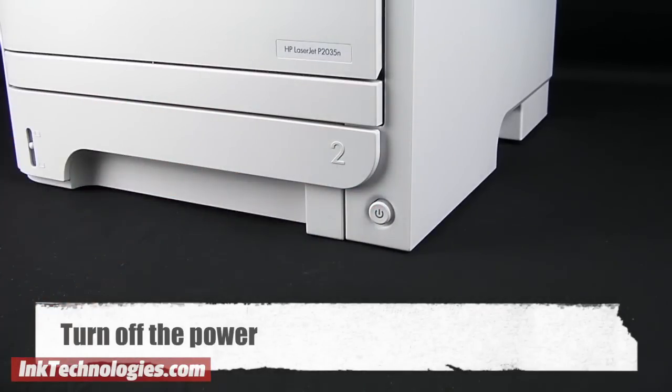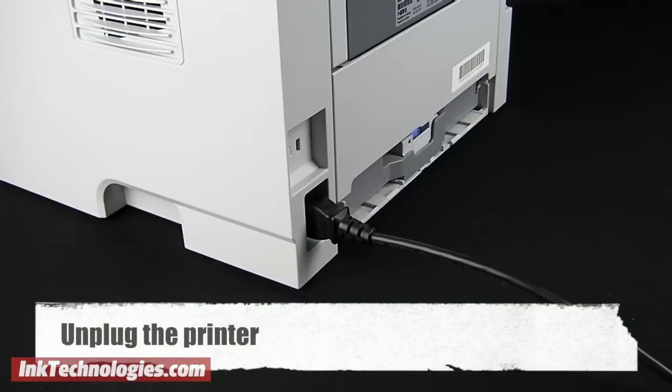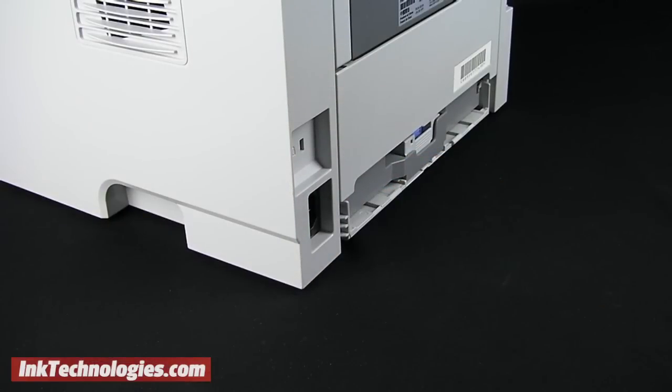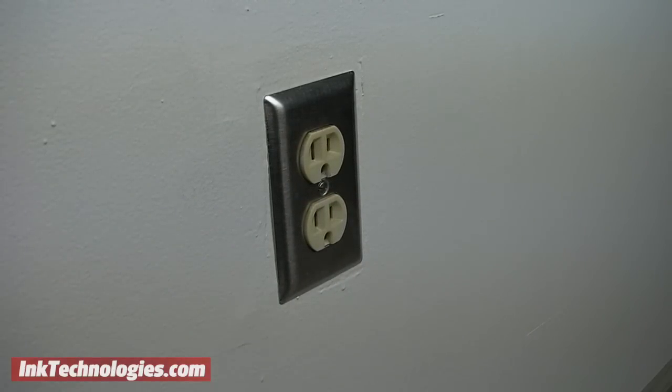With the cartridge removed, turn the printer completely off with its power button or switch. Next, unplug the printer from the wall or unplug the power cord from the back of the printer, and leave it unplugged for at least 10 minutes. Turning off the power is often not enough to reset the printer, as it is still connected to a power source and retaining its previous memory. Removing power to the printer can remove any memory of the previous cartridge that may be causing the problem.